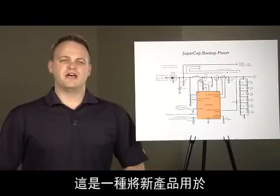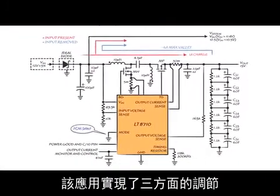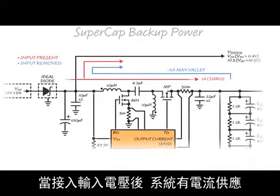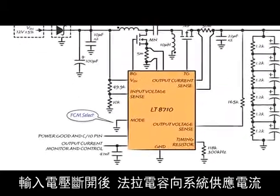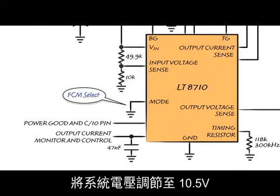Here's a SuperCap backup power application that utilizes all three modes of regulation: output voltage, output current, and input voltage. When the input voltage is present, it supplies current to the system and also charges the SuperCaps to 15 volts at 1 amp. When the input source is removed, the SuperCaps supply the current to the system and the system is regulated to 10.5 volts as set by the resistor divider connected to the input voltage sense pin.